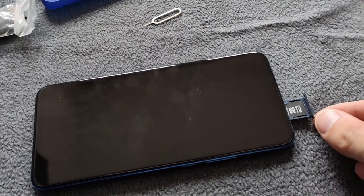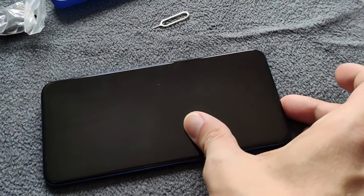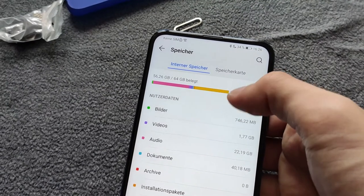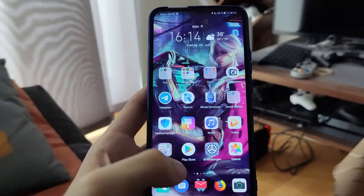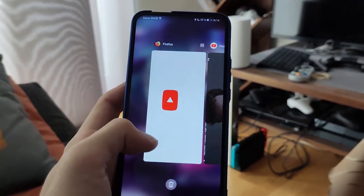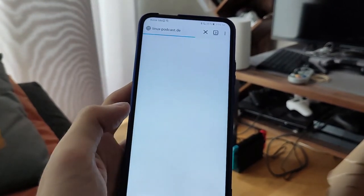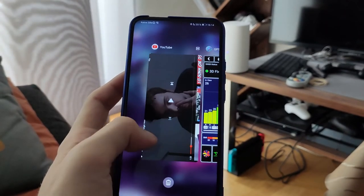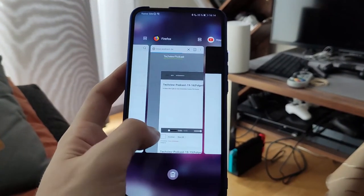Dank des Micro-SD-Karten-Steckplatzes kann man ohne Probleme auch seine eigenen Dateien unterbringen. Ansonsten muss man sich mit 64 GB internem Speicher begnügen, bei dem etwa 55 GB bei Auslieferung zur Verfügung stehen. Die 4 GB Arbeitsspeicher sollten im Alltag eigentlich ausreichend sein. Ich habe aber an der einen oder anderen Stelle nerviges Neuladen von Apps bemerkt, gerade wenn man in den Browser wechselt. Hier sollte Huawei noch etwas nachbessern, um das Speichermanagement effizienter zu gestalten – eventuell hilft hier auch EMUI 9.1 weiter. Ansonsten lief das System rund und Abstürze oder sonstige Probleme sind mir nicht aufgefallen.